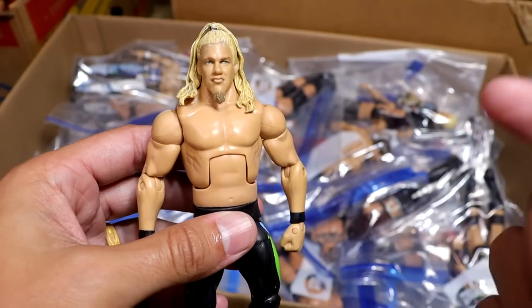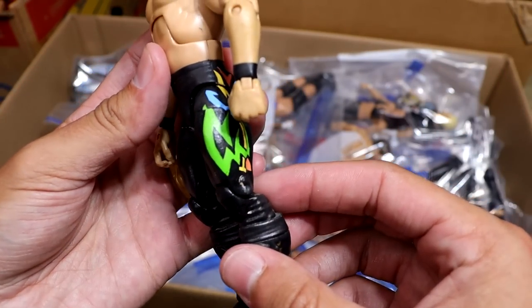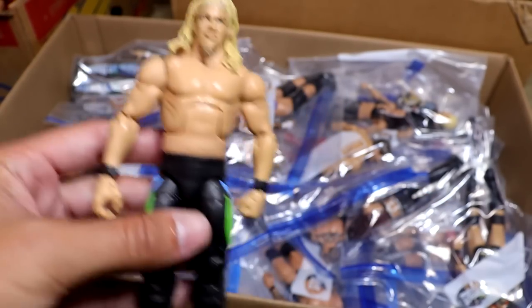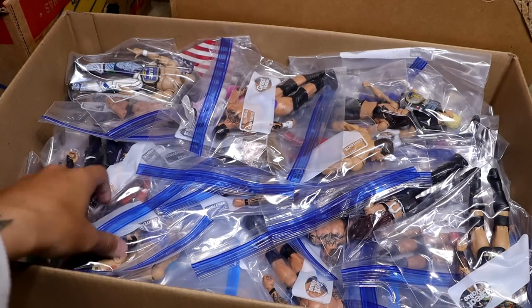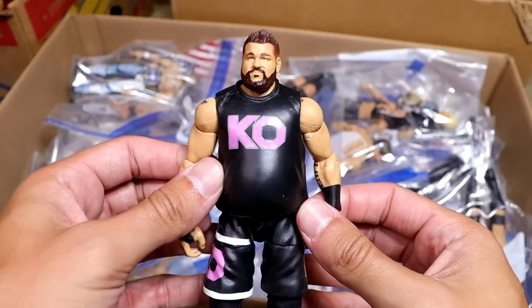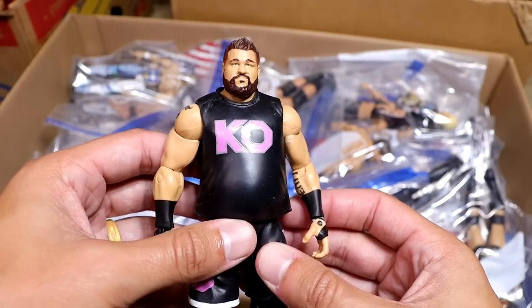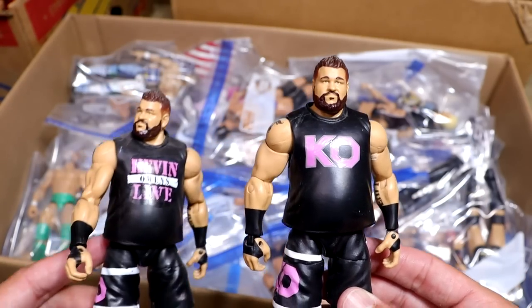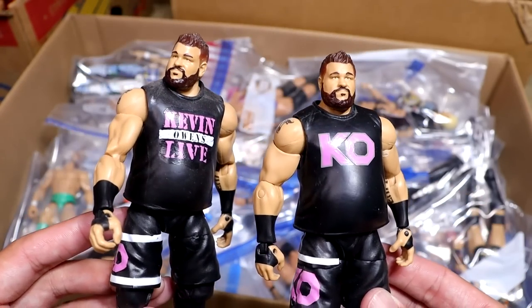We have another Chris Jericho with a probably better torso that I got off eBay really cheap. You guys know I love Jericho. We have another MDT Live KO. I actually prefer this one, I think. You guys can let me know — are you team Kevin Owens Live, or are you team KO plain?